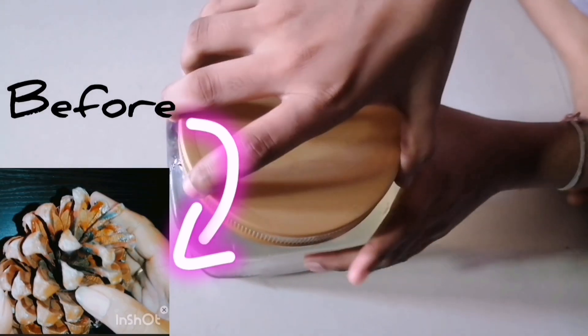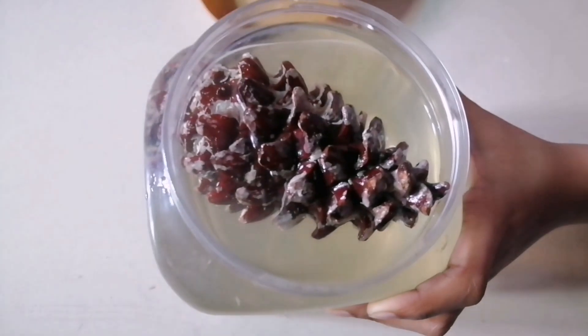Now let's see how the pine cone looks after 12 hours.